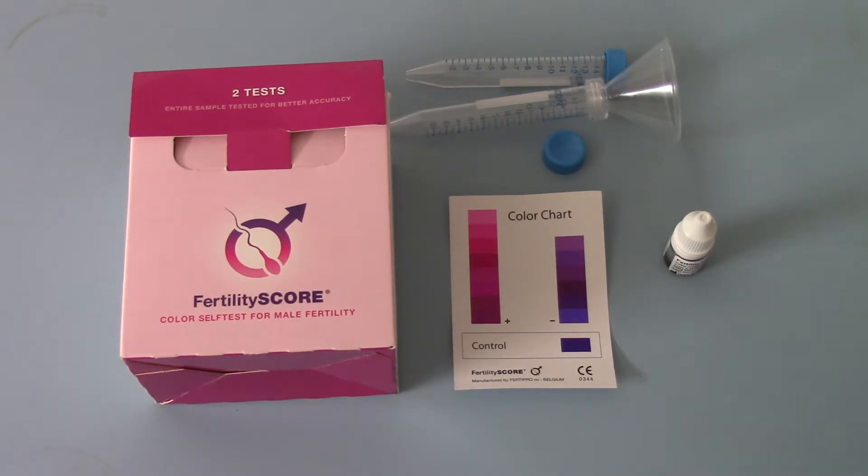Most other tests do not screen the motility — they will just give you a simple numbers game, counting to a predetermined cutoff level at which above you'll get a positive result and below you'll get a negative, whether the sperm are motile or not. And obviously, even if you've got good numbers, if there's no motility you're effectively subfertile.